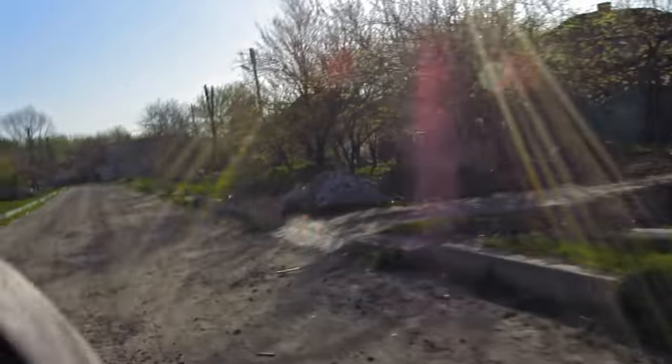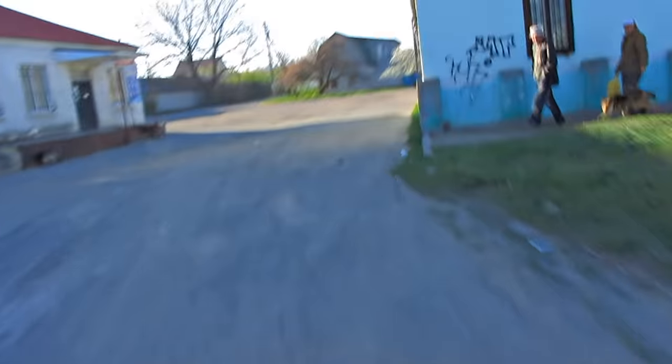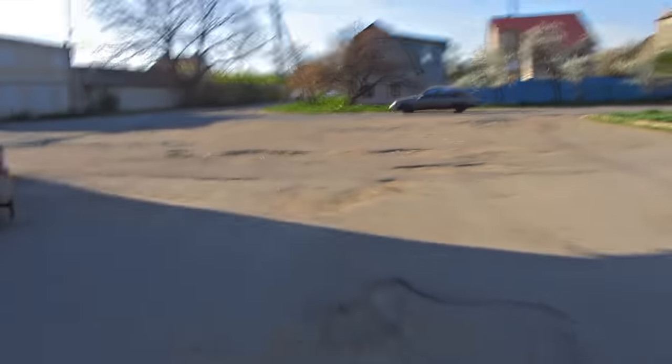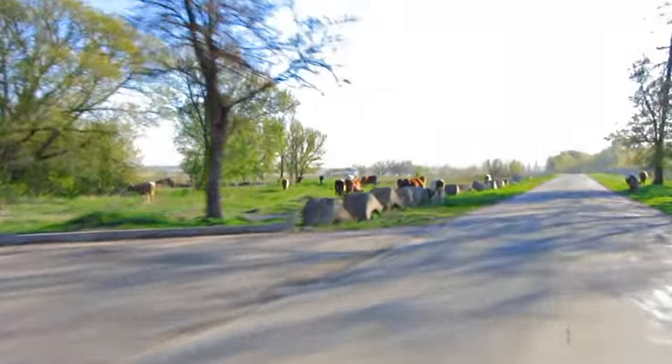Where is it? I don't see it. Here it is — straight ahead. It's already falling down. Speed up. It fell down somewhere here.